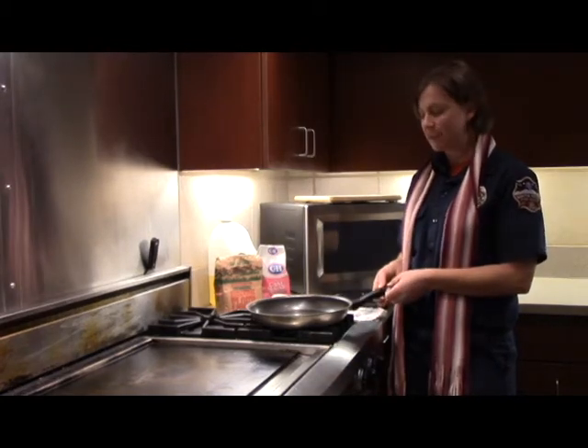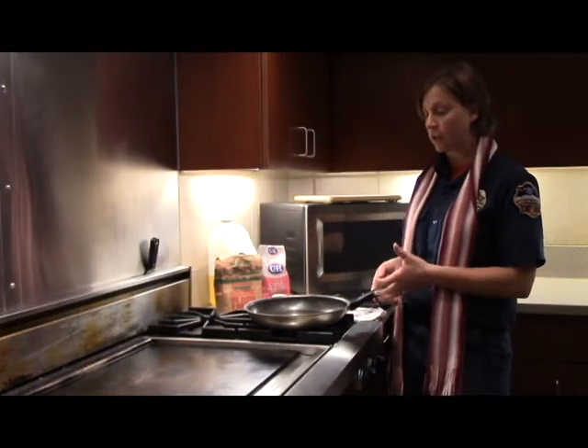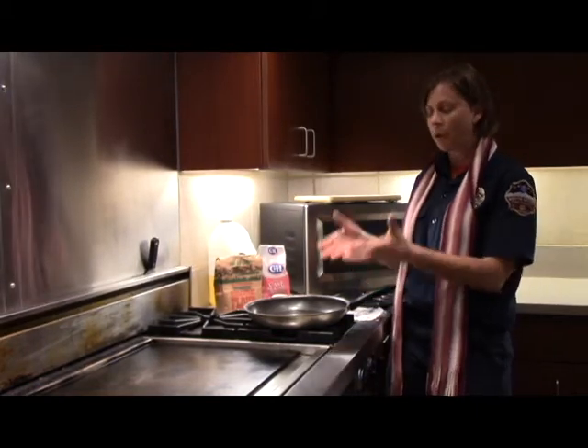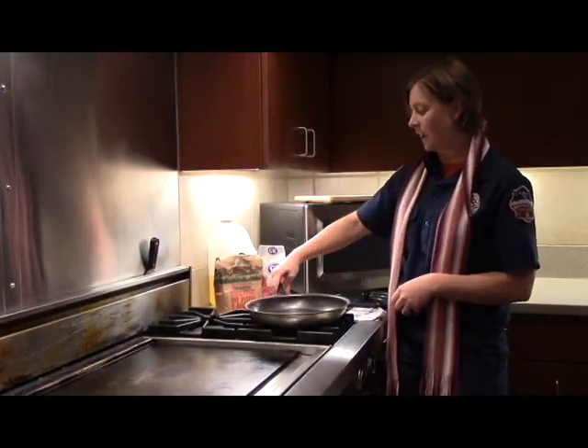The first problem is this pan handle — it's totally something I can bump into, or a kid could grab and pour hot oil or whatever you're cooking onto them. So we always want to make sure this handle is turned in.